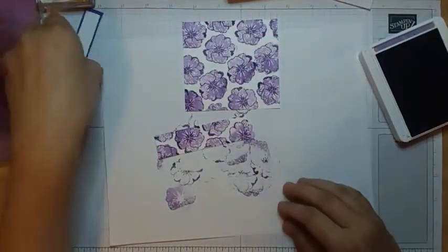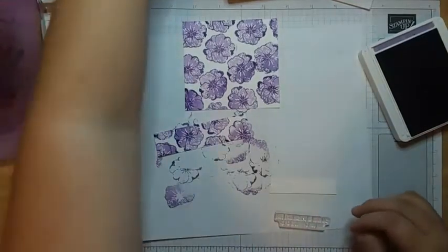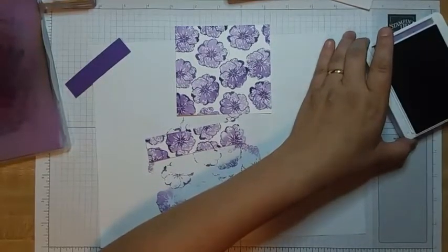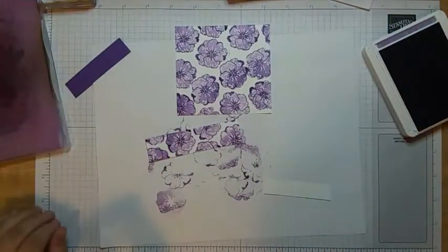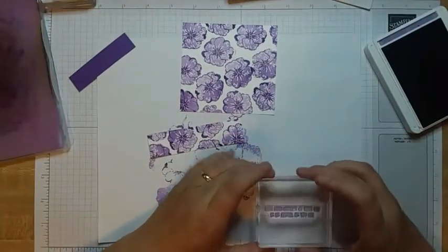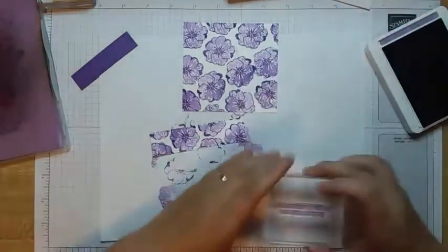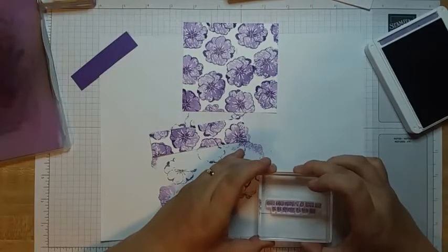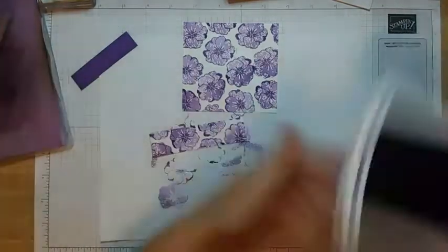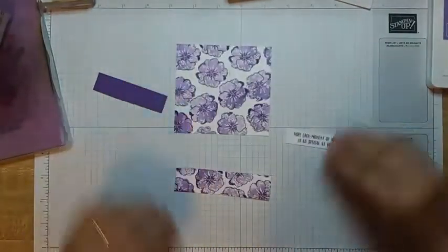The last stamping step is our greeting, which is from the Garden Birdhouses stamp set, and we're going to do that one in Gorgeous Grape as well — I want it to stand out and match with the calendar stamps above. I stamp the greeting here. Then I take the dirty piece of paper away and now you can see what we actually made — it doesn't look so bad now.